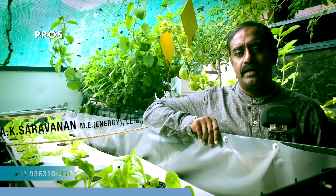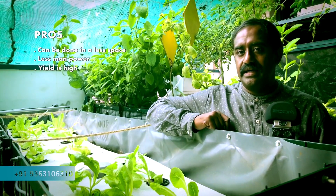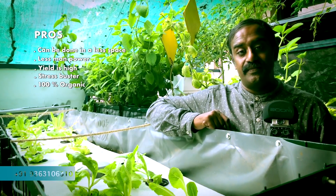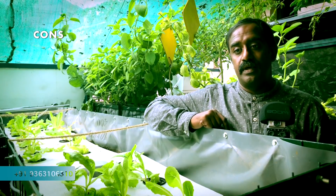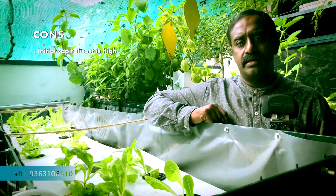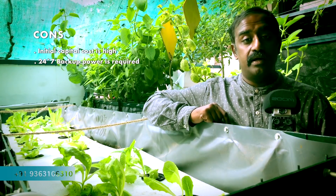Pros and cons of aquaponics for beginners. In very less space, you can do aquaponics, and you don't need much labour. The yield is high, and it is also a stress buster — it gives a lot of peace to your mind. 100% organic. These are the pros. For cons: your initial capital cost is high, and you need 24/7 power backup.